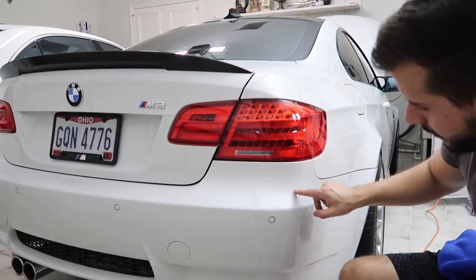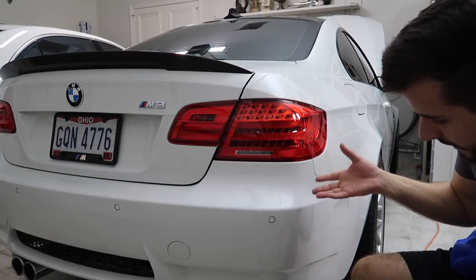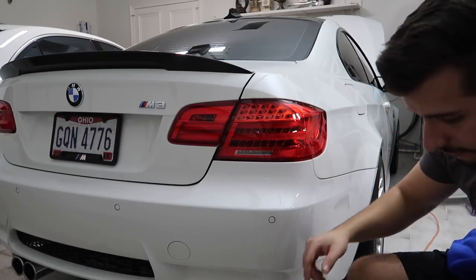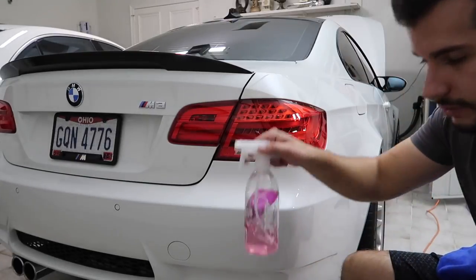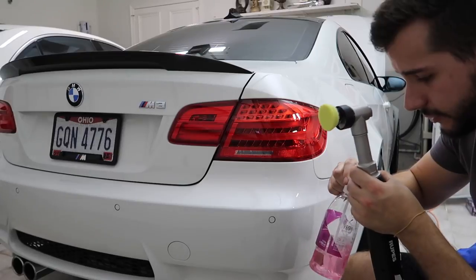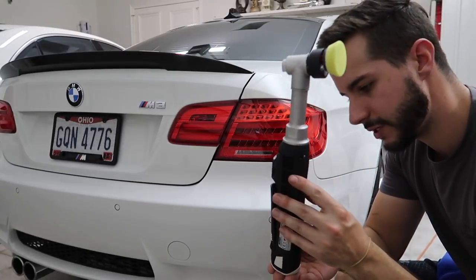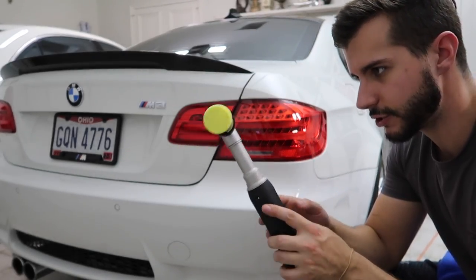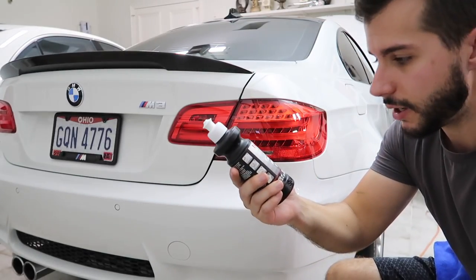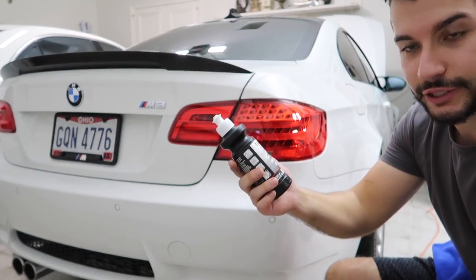We're ready to take care of this little area where dirt has collected and made a line on the car. I'm going to be using Gyeon Prep - or you can use some sort of alcohol or tar remover - and then the Rupes Hybrid Nano polisher. We'll be polishing with the yellow pad and Sonax Perfect Finish, just for that little edge. Simple.